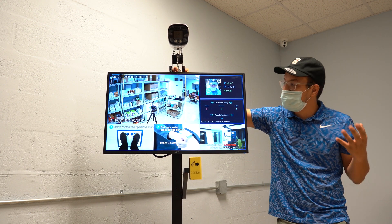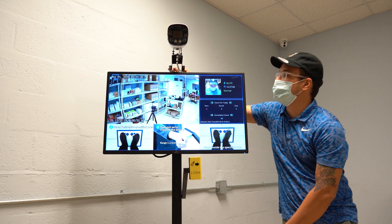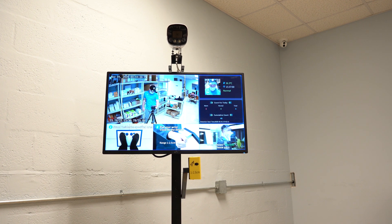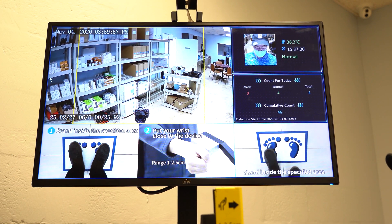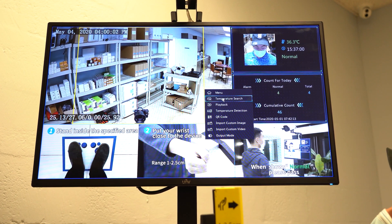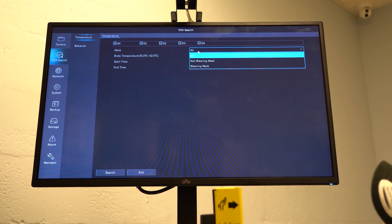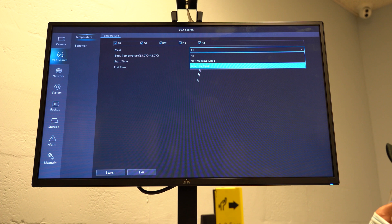You can also access notifications to your phone using the EasyView app. It will tell you someone passed, they had this temperature, this was their face, etc. If you want to take a look at the historical record of temperatures measured throughout the day, it's fairly simple. On the screen, you're just going to right-click and hit where it says Temperature Search. You'll be presented with this dialog. We can set it to Mask Detection, so we can also determine whether a person was wearing their mask or not.